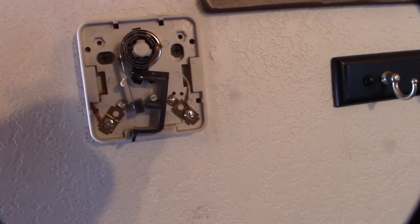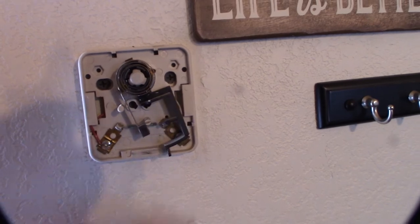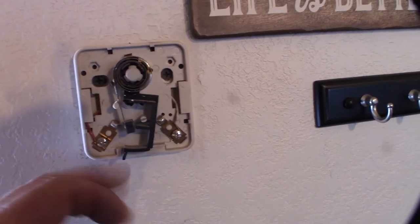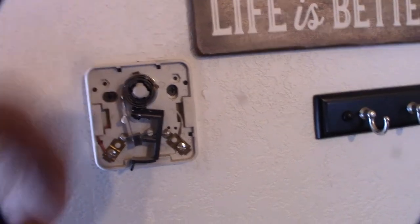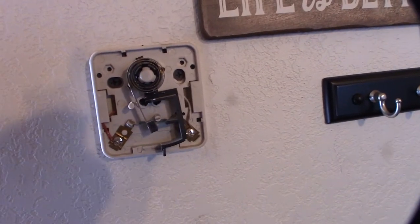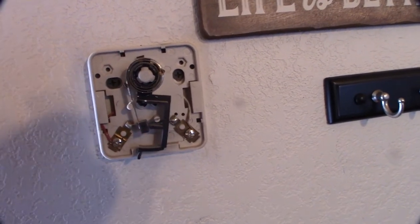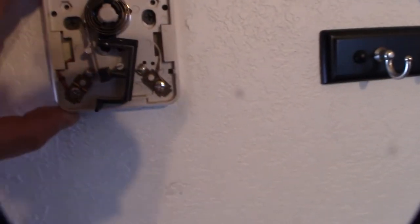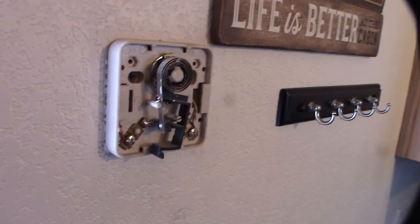Now I can actually run the wire back up through the existing hole right there. So with this two-wire system, all you're doing is closing the circuit — that's power on, power off. That little coil right there basically expands and creates a closed circuit. It's low voltage, so I'm not going to get shocked. I want to turn the heater on — and it just turned on. That's it.